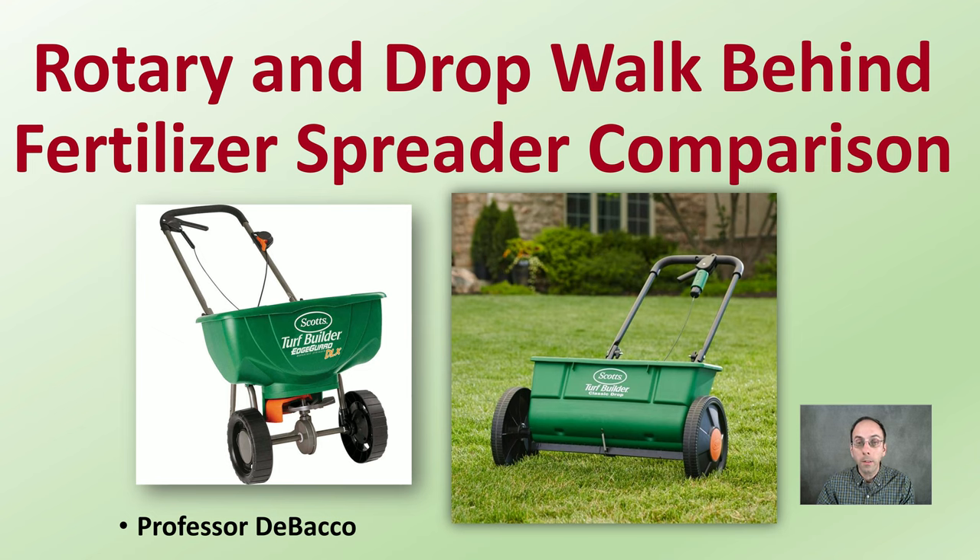Welcome to this Tobacco University video where I'm going to go over a rotary and drop walk-behind fertilizer spreader comparison to determine which one of the two is the best fit for your given situation.